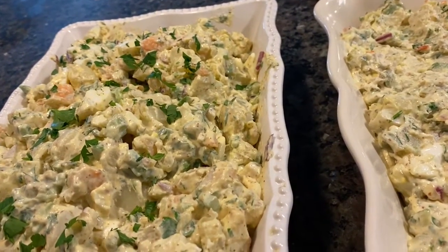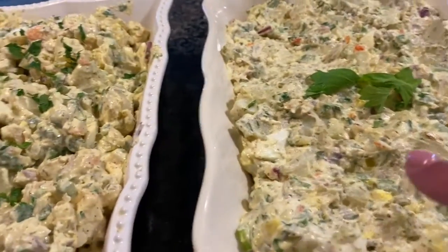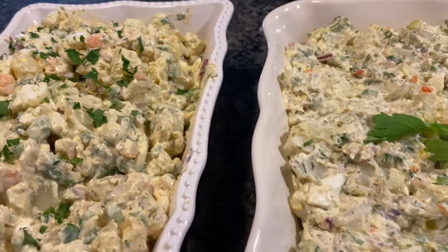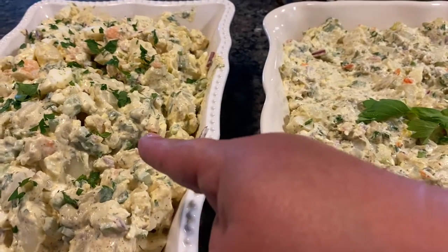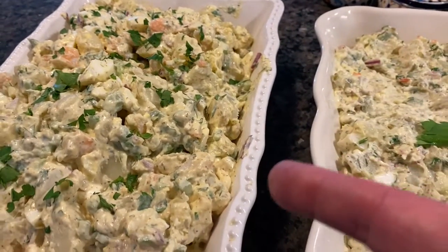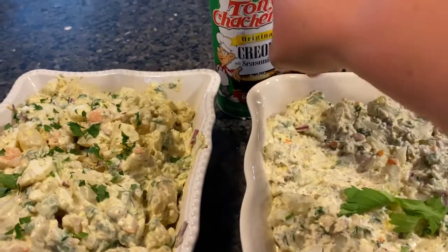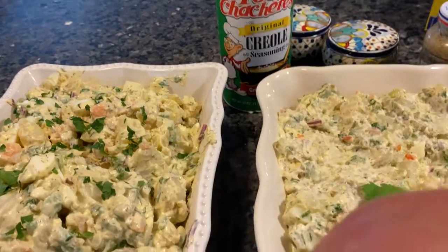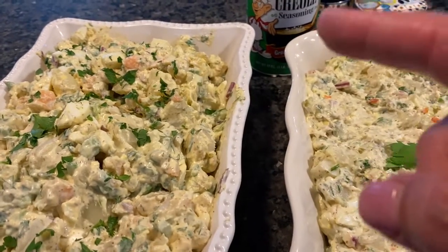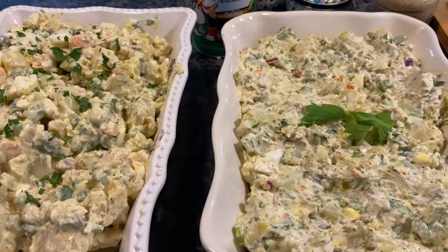I tasted it and it was fine — no salt was added to this one or the other one. I topped them both with parsley just to make them look pretty, and I'm gonna cover them up and stick them in the fridge for tomorrow. You might be wondering why I didn't add pickles or olives to the Cajun one — because it would have been way too salty with the Cajun seasoning. So the only seasoning really added was pepper. Alright, there it is! Stay tuned because I'm about to make my million dollar pasta salad.